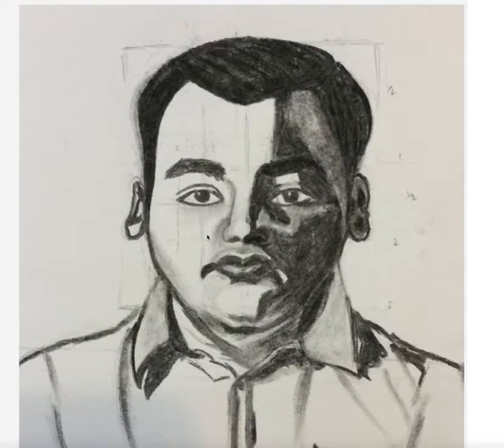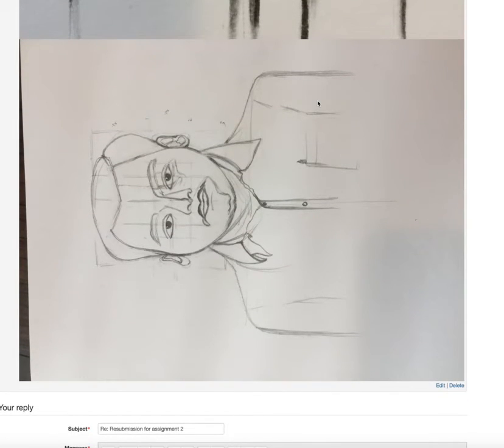It is important to have the drawing perfect because it doesn't matter how well you apply the values if the drawing is not correct — the portrait will never look right. This is just one step advanced from the still life charcoal work we have been doing so far. Good work on the second assignment; pay more attention to drawing for the next one.